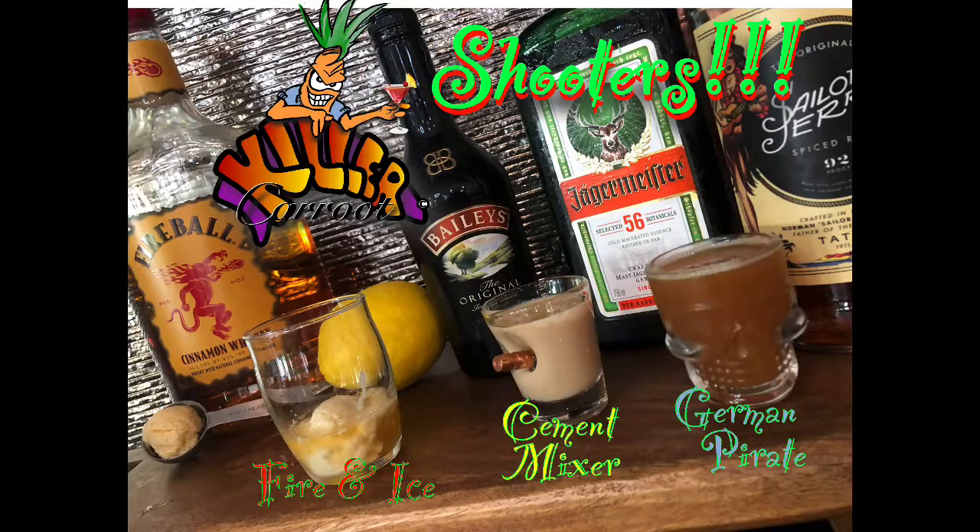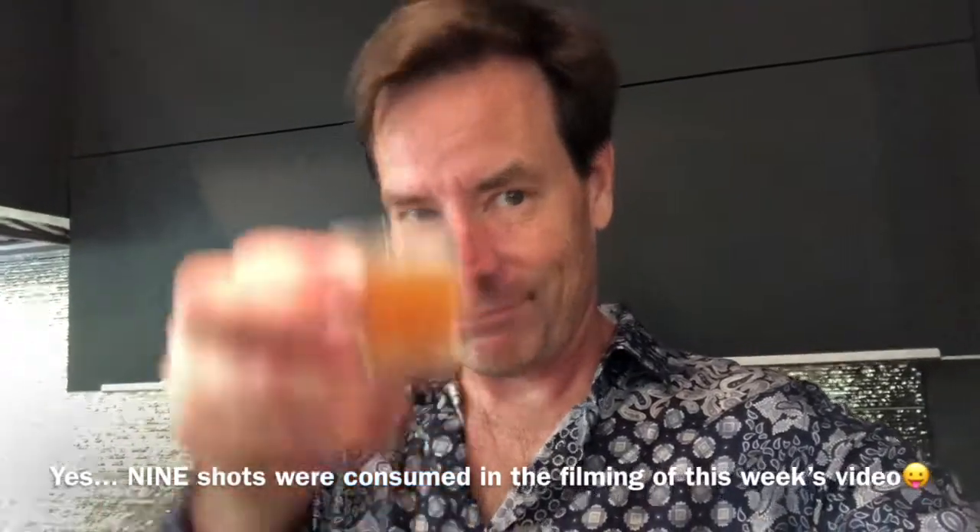There you go — three shooters for you today. Hope you enjoy them. Come back next Friday, we'll come up with something new and go back to cocktails. Cheers. I'm going to be drunk by the time I start editing this video. Talk to you later, see you next week. And for the last one — my German pirate. Cheers. It's actually good.